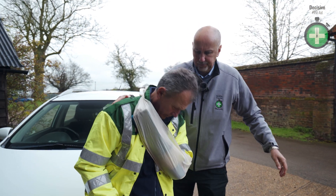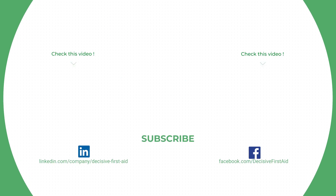Let's go and get your help. If you enjoyed the video, please hit the like button and subscribe to my YouTube channel. Thanks for watching and stay safe.